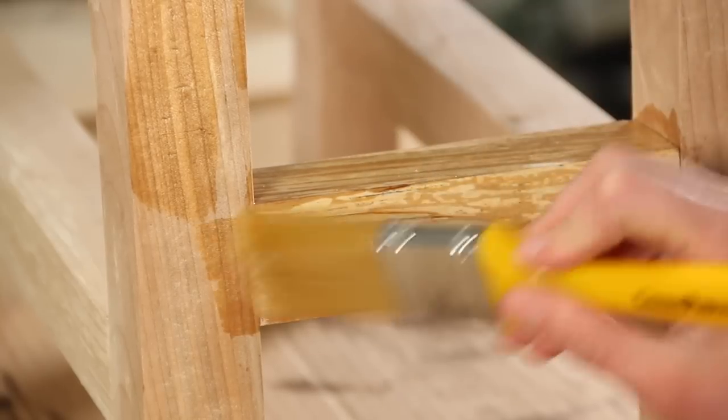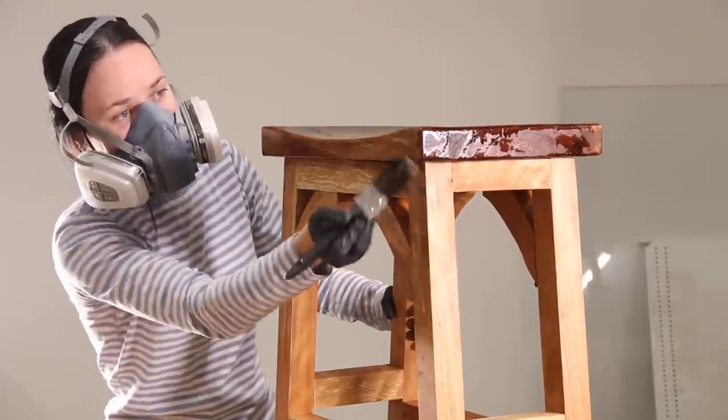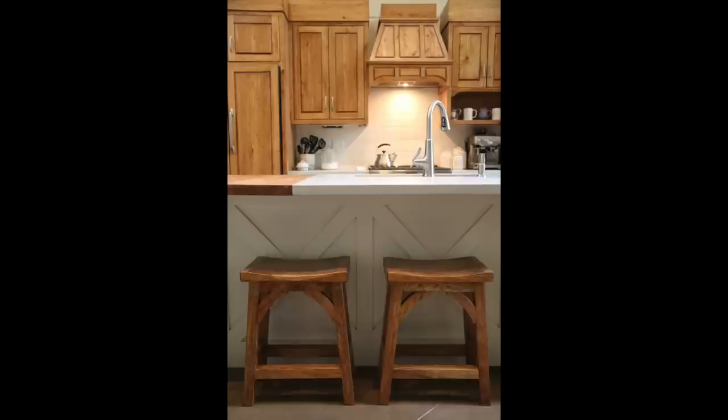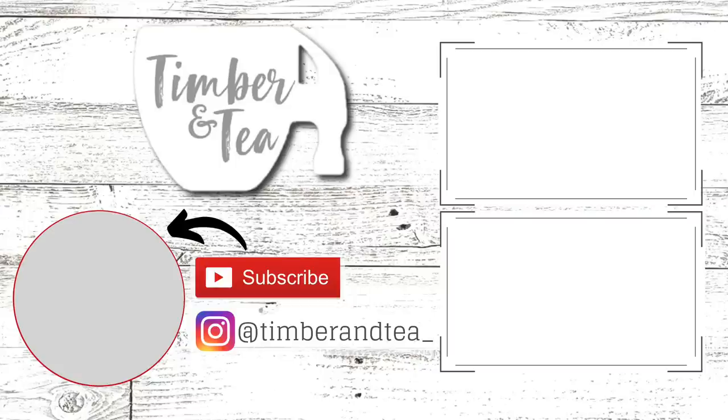I used a wood conditioner to prevent blotchiness, and then stained it using Early American stain by Minwax. Don't forget to hit that subscribe button and make sure you click that little notification bell so that you can stay up to date on all the super trendy, budget-friendly ways to decorate your home. See you next time!